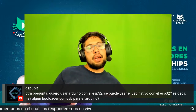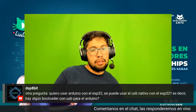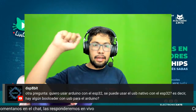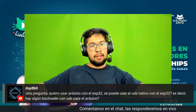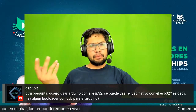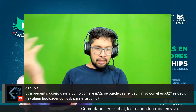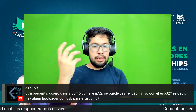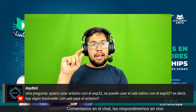Quiero usar Arduino con el ESP32, ¿se puede usar el USB nativo con el ESP32, algún bootloader USB para Arduino? Tienes que utilizar el ESP32-S2 si quieres utilizar el USB nativo; el ESP32 solo, el primerito que salió, no tiene USB. Si lo que quieres es utilizar un FTDI o un convertidor USB serial y luego el ESP32, el ESP32 siempre tiene un bootloader y se programa con Arduino. Yo ahorita estoy prefiriendo ESP32-S2 o ESP32-S3 para algunos proyectos porque ya tiene el USB nativo.